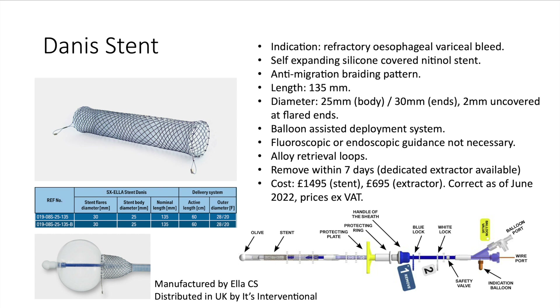The stent is deployed using a balloon-assisted mechanism, which means that fluoroscopy or endoscopic guidance is not necessary. The stent has alloy retrieval loops at either end which facilitate removal within seven days of deployment. A dedicated extractor device is available for removing the stent, although a standard overtube can also be used.